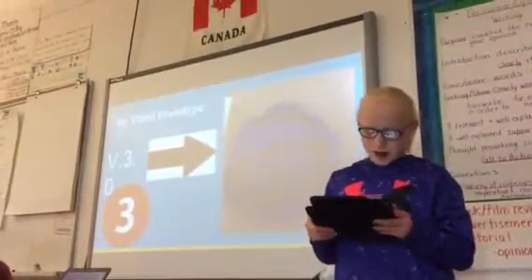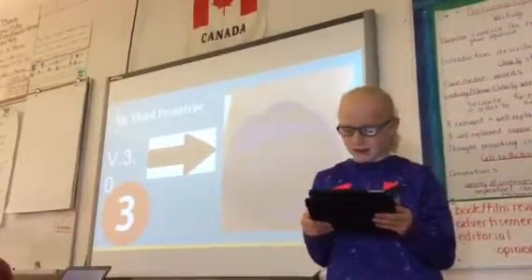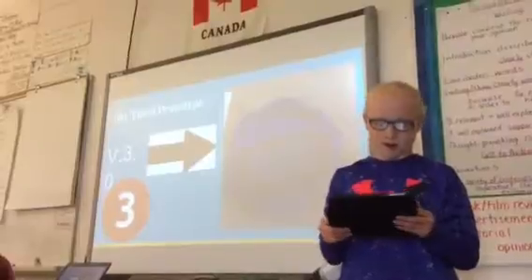My third prototype. I fixed my prototype by putting a dome over my design so it won't get damaged, as well as a hole in the middle so the energy had a spot to come in and out from.